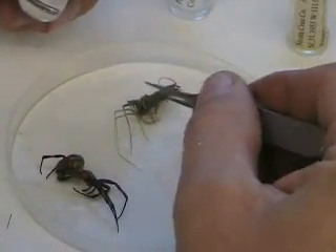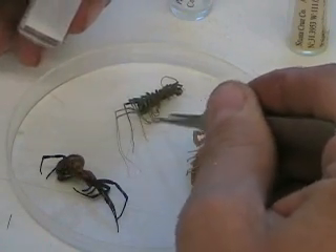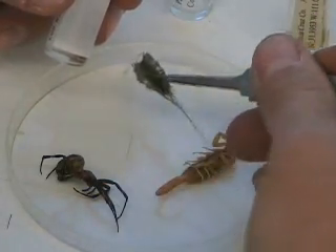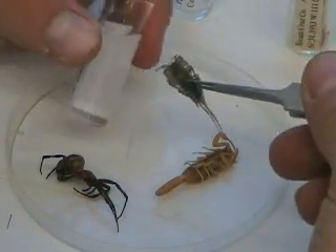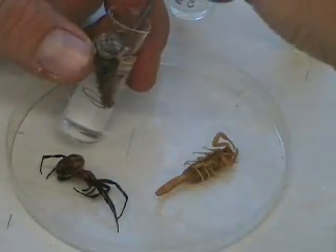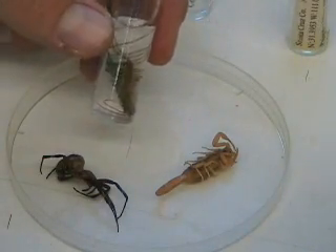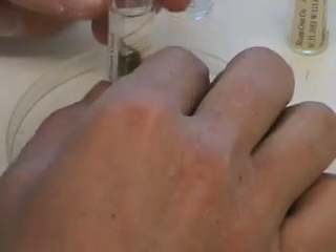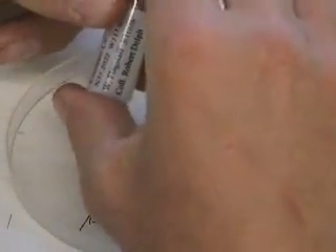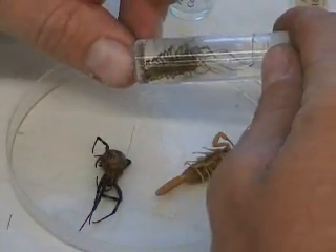The specimens are euthanized the same way as insects, either by freezing or sodium cyanide. I take the specimen — this is a centipede, a house centipede — and I just put it into the vial of alcohol. When you're putting a specimen in a vial, you want to make sure that the specimen is visible, so that the label is also visible on one side, and then you can turn it around and also see the specimen.